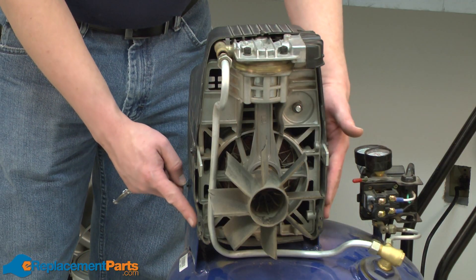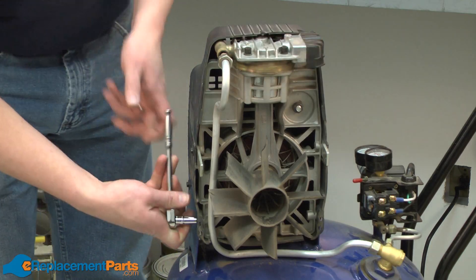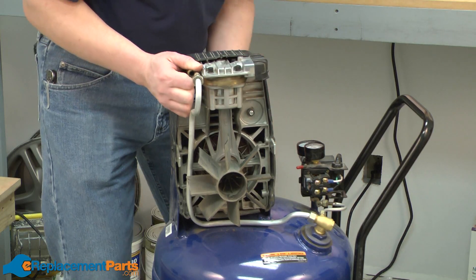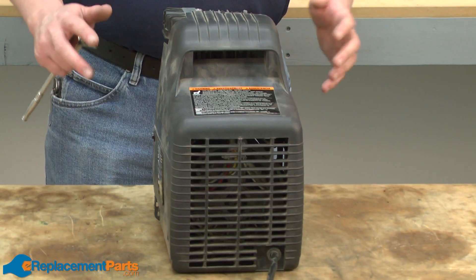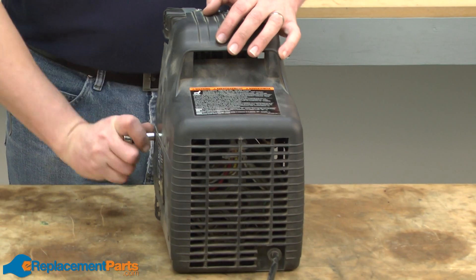Now there are four bolts that connect the pump to the tank. I'll remove those and then I can lift the pump away from the tank. Now that I have the pump removed, I can remove the rest of the pump cover. It's held in place with just a couple more bolts.